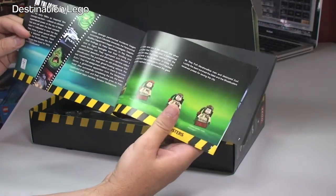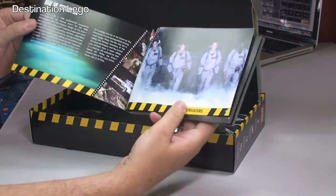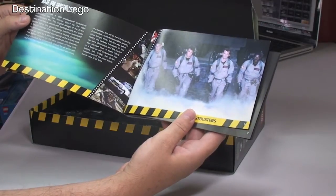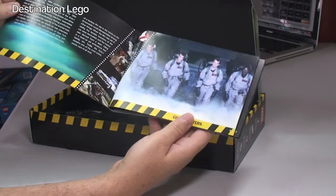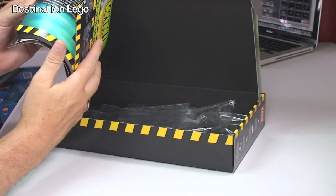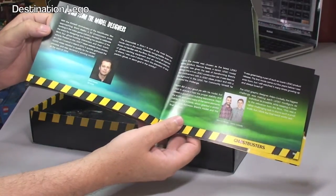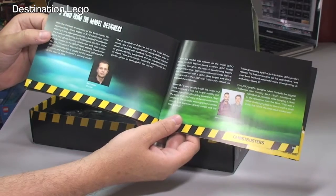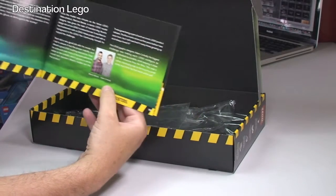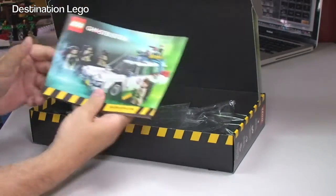The manual also gives you some details about the film itself and the characters. It tells you that the Ecto-1 was based on a 1959 professional ambulance, converted into the famous Ecto-1 for the 1984 Ghostbusters film. You can see the four characters from the original film, and then it goes into 97 pages of build instructions. There's also information about the designer, Brent Waller, some background on Brent, the LEGO team he worked with, and the final piece count. All in all, a pretty good instruction manual.